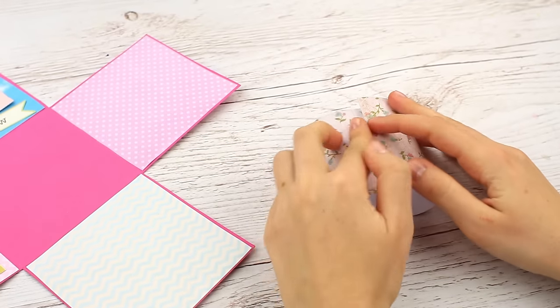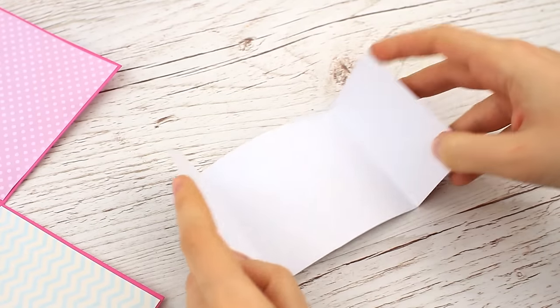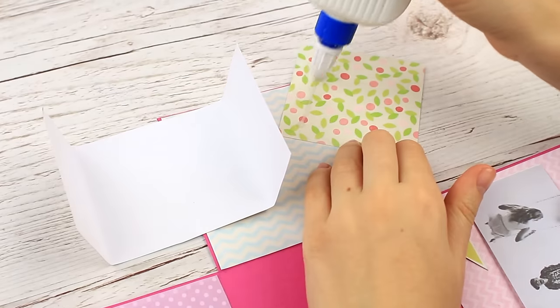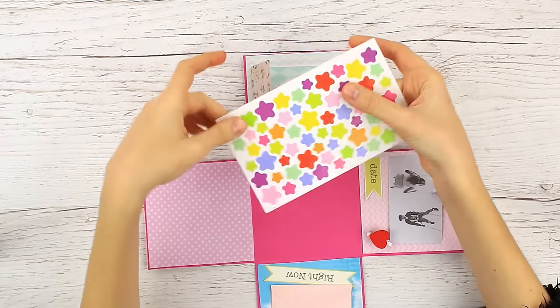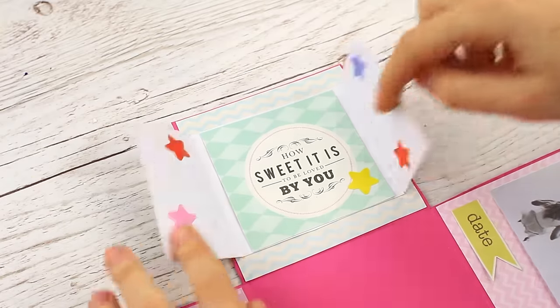Take a scrapbook paper square and make a gatefold. Cut out some wording or a picture, put the picture in the gate-folded paper, and attach it to the base. Add a few brightly colored stars. Cute, isn't it?